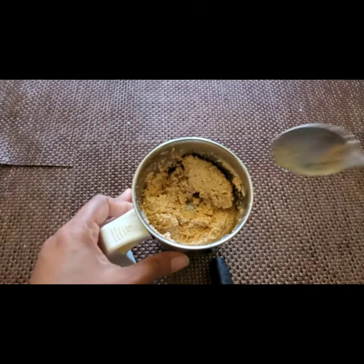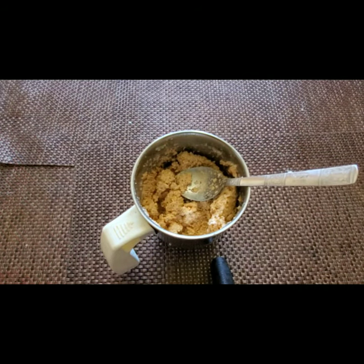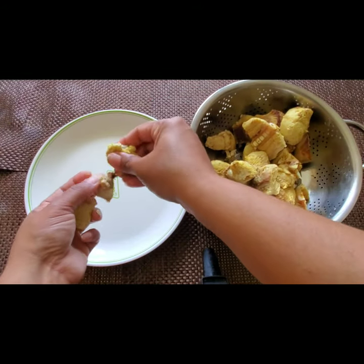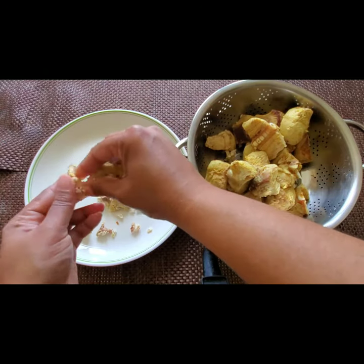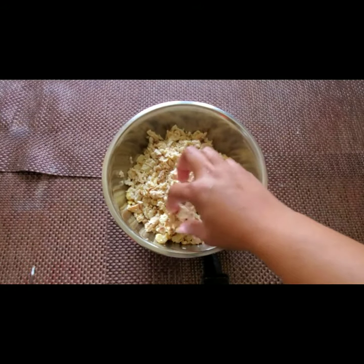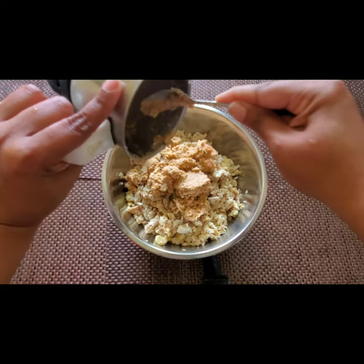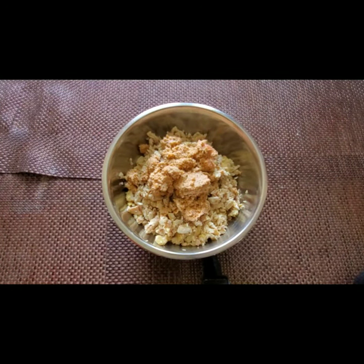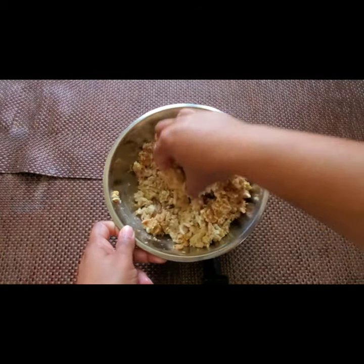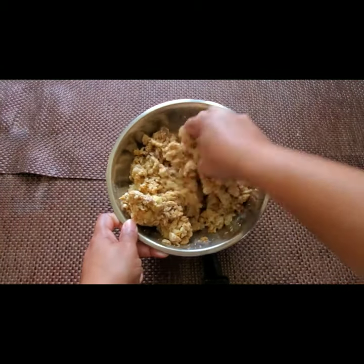I have ground the paste now and the fish is also cooked. I've drained the water fully and let it dry for five minutes. Now I'm taking all the bones out and shredding the fish. Then I'm putting the ground paste in and mixing the fish and paste together nicely.